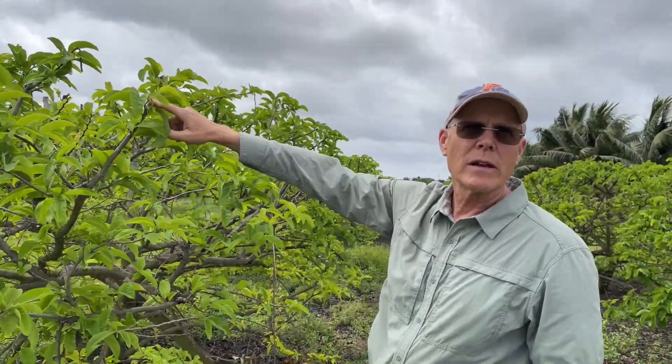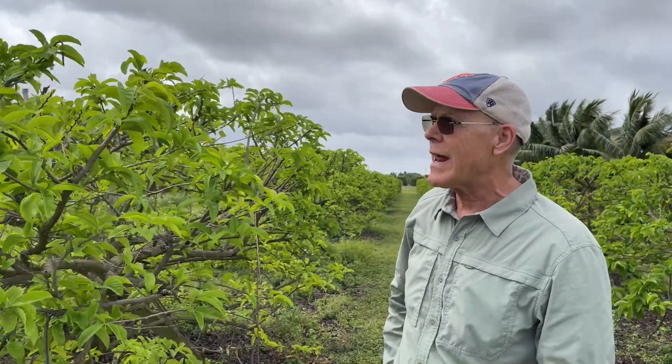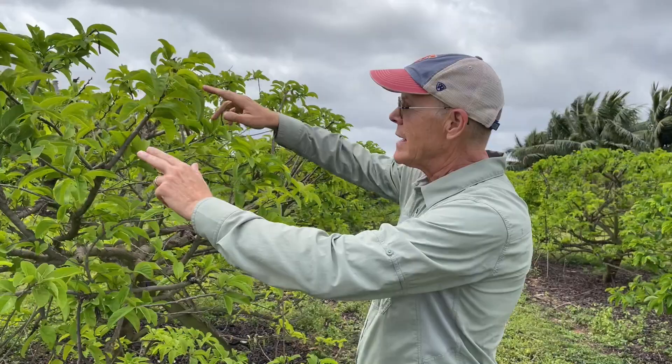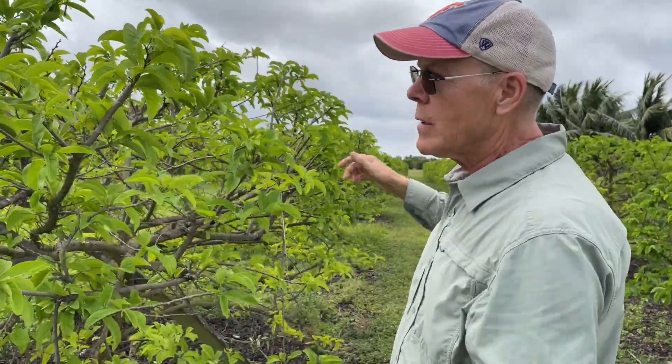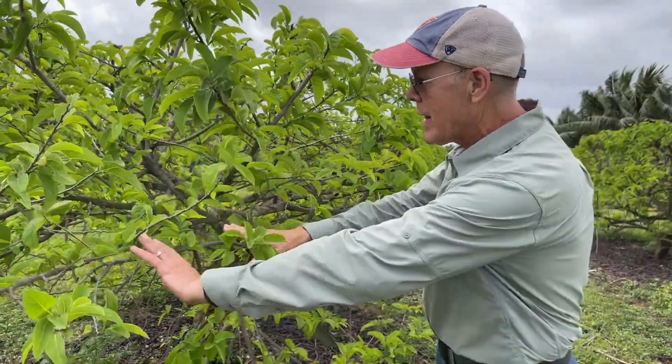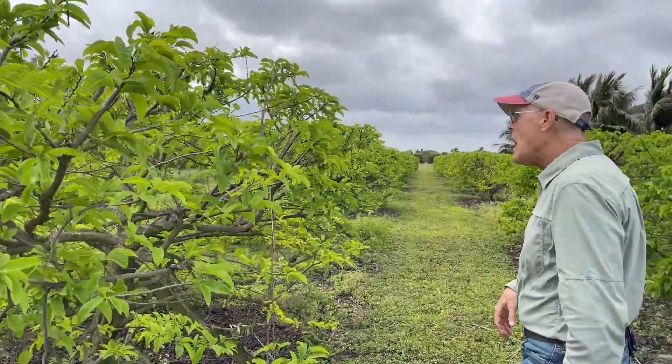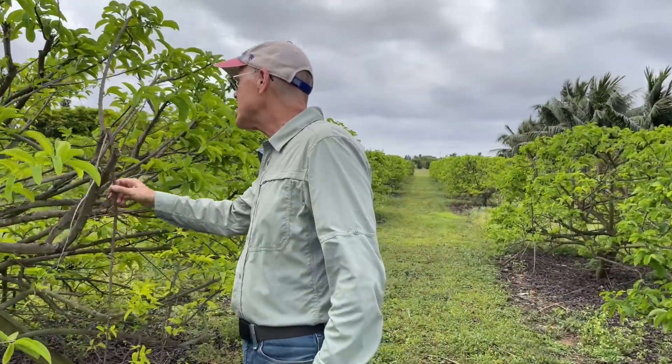I take about two-thirds of the length of each shoot off with the pruning — two-thirds to one half. If I was doing this by hand I would come in and cut back each individual shoot and remove the tiny little shoots, leaving just the stronger shoot. Once it leafs out it's basically too late — I wouldn't wait any longer than right now.